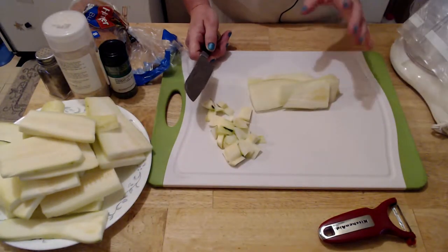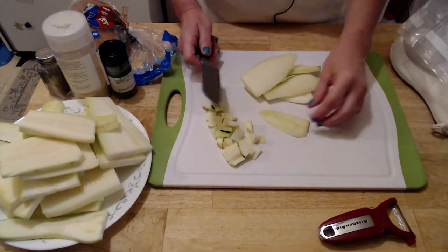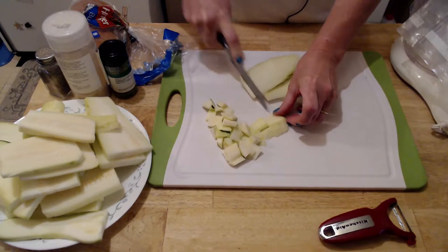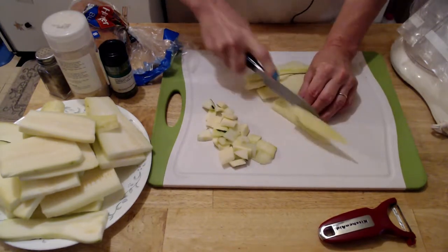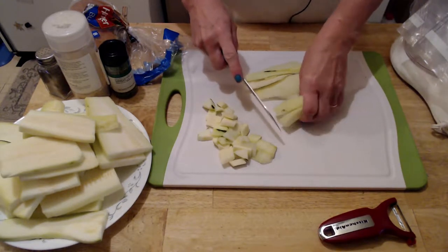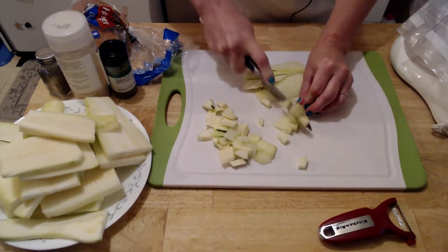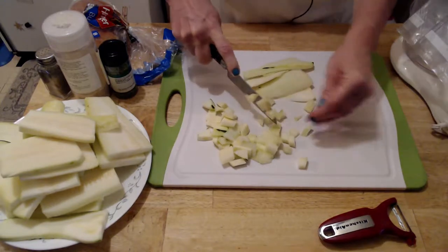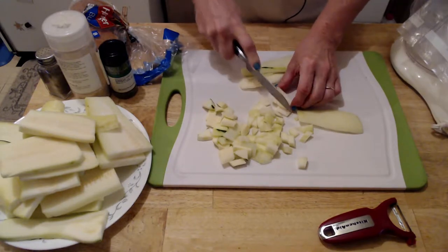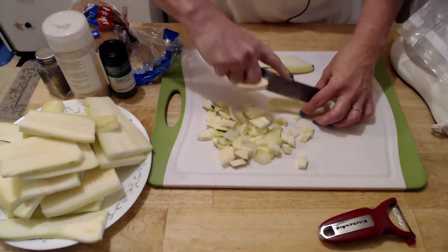The pieces I cut off that won't fit into my casserole — I'm just chopping those up. I have a food saver, and I call it a zucchini pie but it's more like a zucchini quiche. I'll put this in my food saver bag and another time I'll make my zucchini quiche or pie.